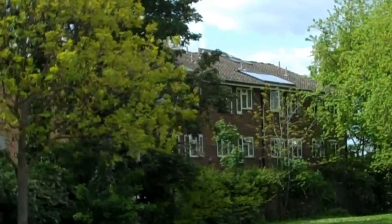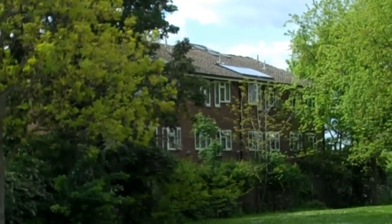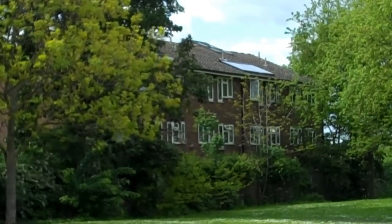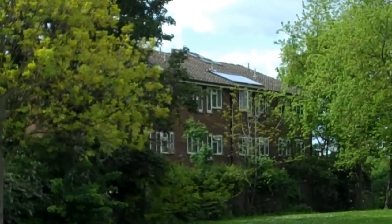We're here in South East London in New Cross SE14, and I'm going to give you a quick tour around Sandford Housing Cooperative, which is one of the oldest housing co-ops in London. It's fully independent, set up in the early mid-70s, 1973 or 4 or something like that.